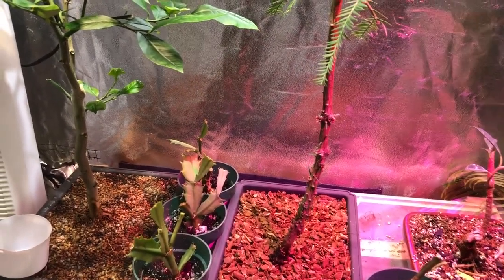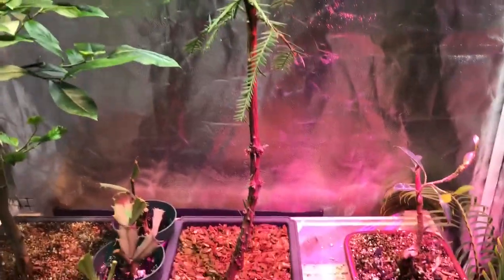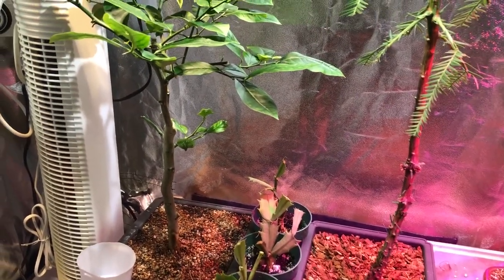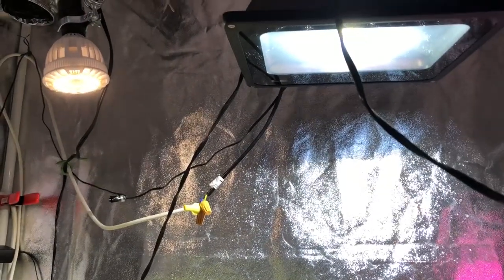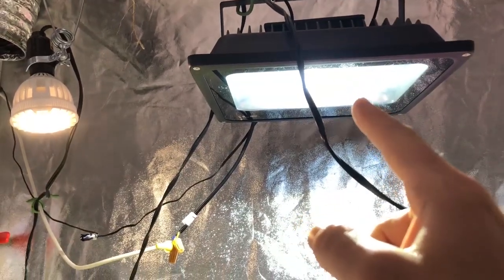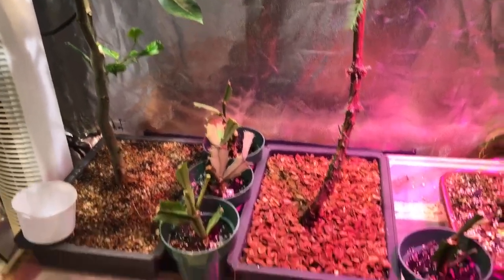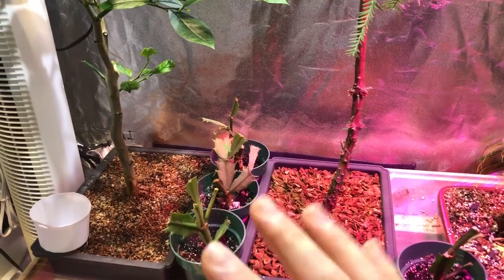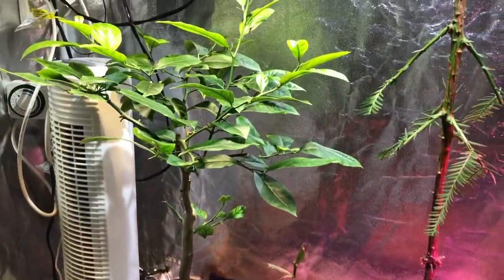Anyways, this video is getting pretty long. I wanted to introduce the bonsai trees I've got going — I also have more houseplants upstairs I've started doing this with, but these are the main ones I wanted to show. I'll post links for the Sansi lights and the LightingEver light in the description if you're interested in home growing. I'll also link the red-blue-white LED video intro. Thank you for watching.